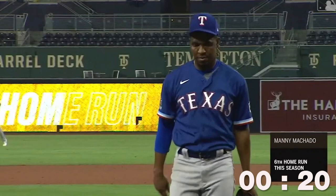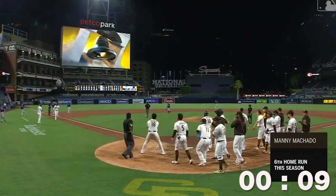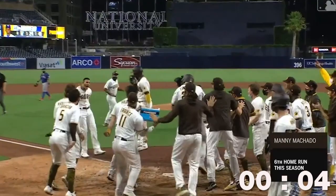Now again, these pitches are middle-middle or very close to it. Manny will get mistake pitches — pitchers will make mistakes. Manny just needs to learn how to stay compact, stay through the ball, and not get under it. And in doing so, he'll hit more home runs and continue to make me look good. Just like he's making me look good right now.